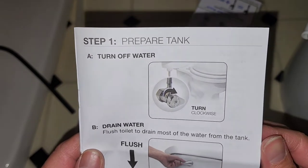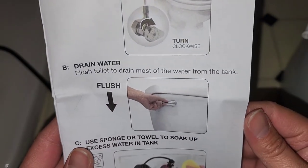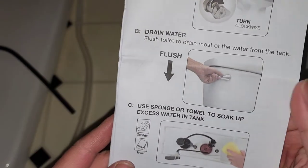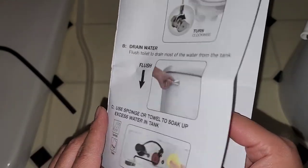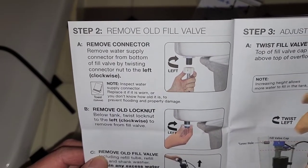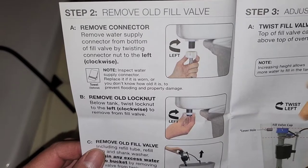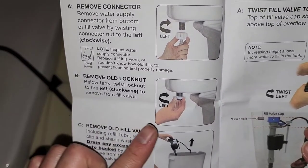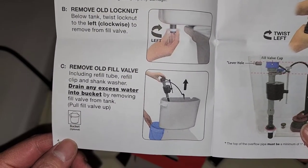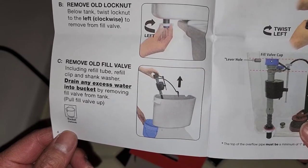First thing: turn off the water — already done. Then drain the water — flush the toilet to drain most of the water from the tank, then use a sponge or towel to soak up excess water. Then remove the old fill valve: unscrew the water supply from the bottom, remove the old lock nut, remove the old fill valve including the refill tube, refill clip, and shank washer. Drain any excess water into a bucket by pulling the fill valve up.